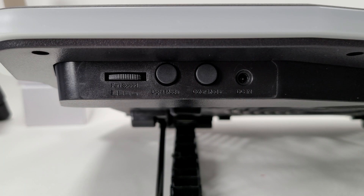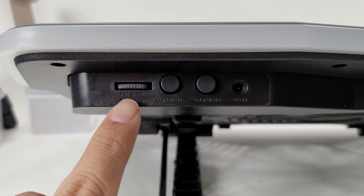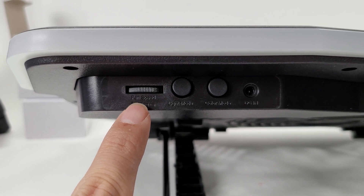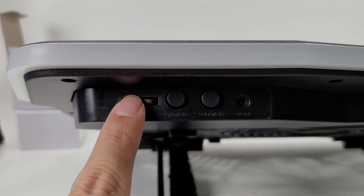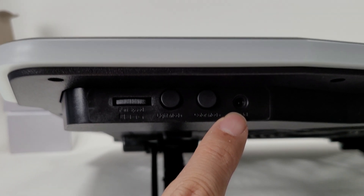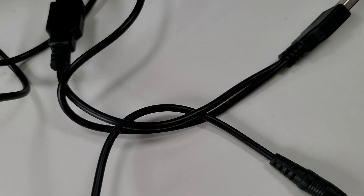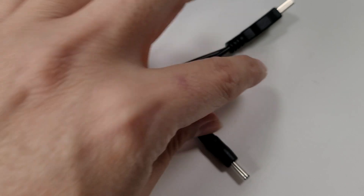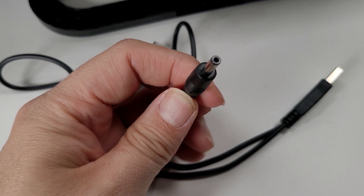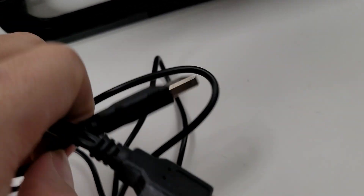Before I turn it on — you have your fan speed controls, light mode, color mode, and a DC input. The cable that came with it has a DC plug and an interlinked cable.